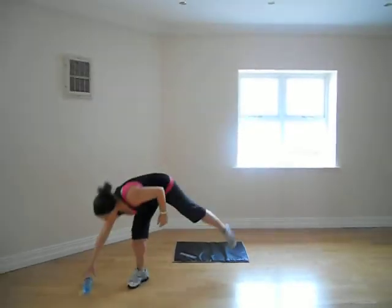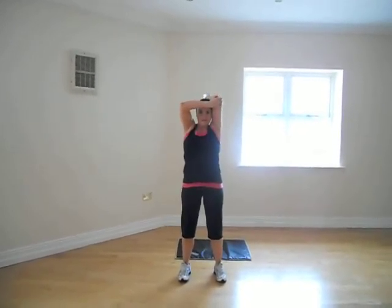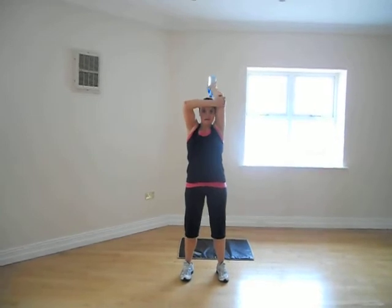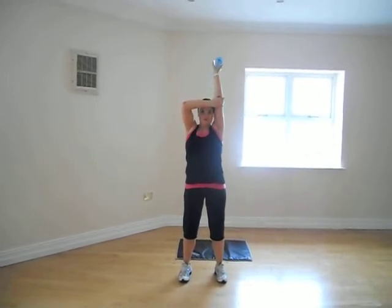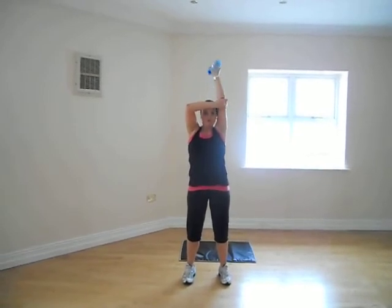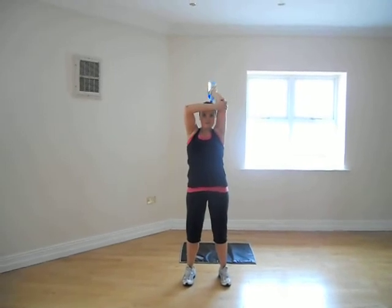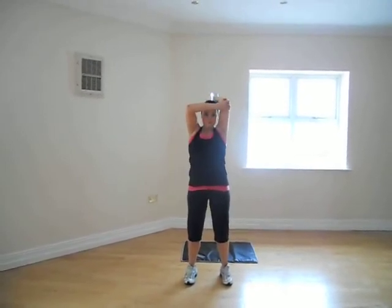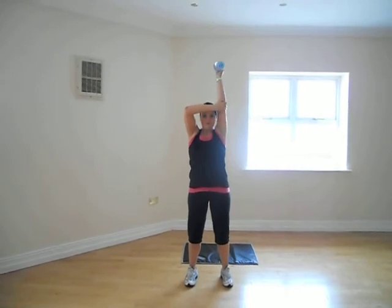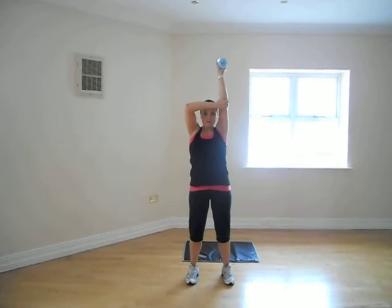Move on to the other arm. 1, 2, 3, 4, 5, 6, 7, 8, 9, 10.